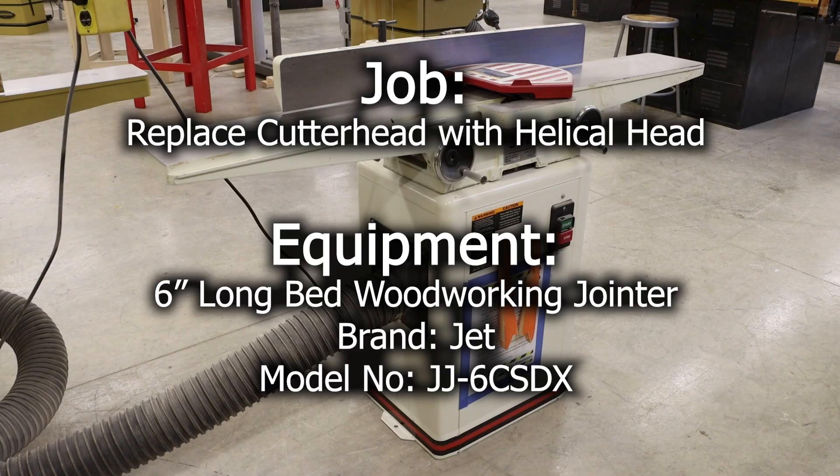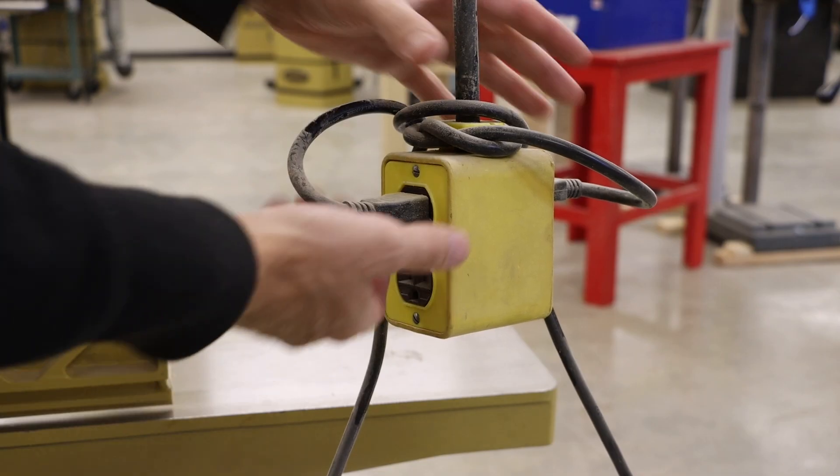In this video we will be replacing the cutter head in this six inch Jet joiner. We always want to unplug the machine first.